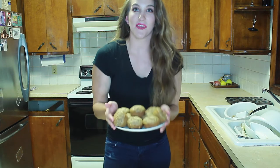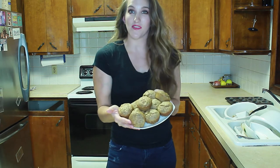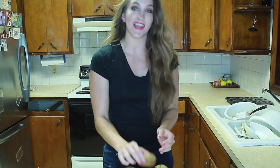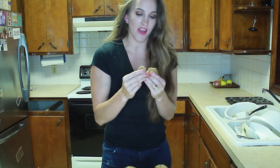Okay, it has been 5 minutes since I pulled the muffins out of the oven, and now it is time for a taste test. Let's give it a try! I can definitely tell right off the bat that they are moist.